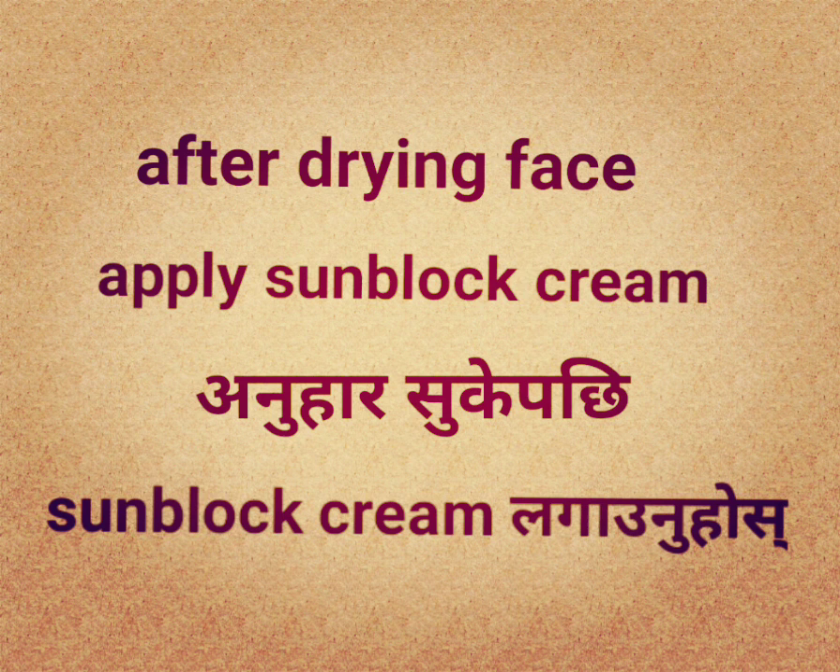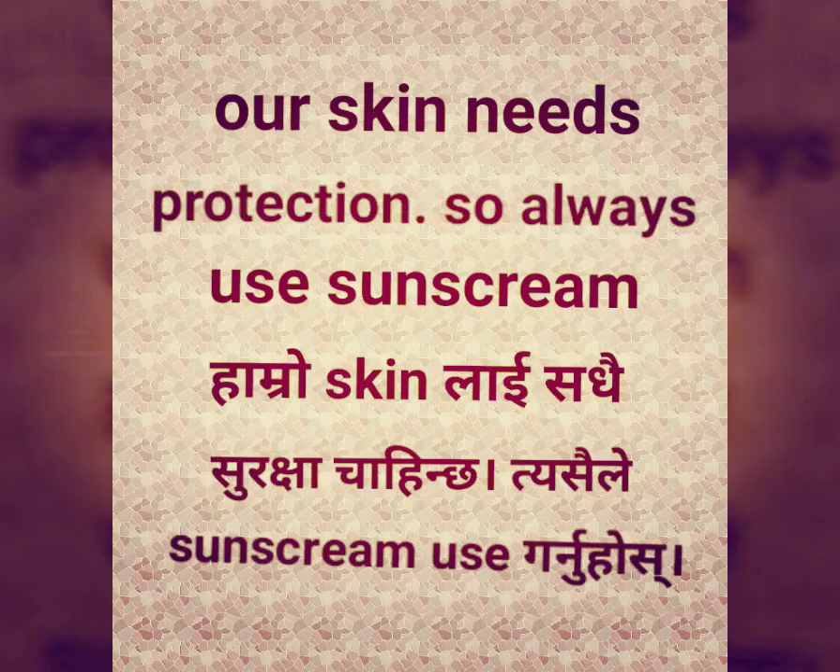After the drying phase, apply sunblock cream. Our skin needs protection, so always use sunscreen.